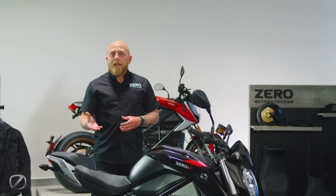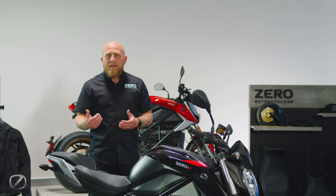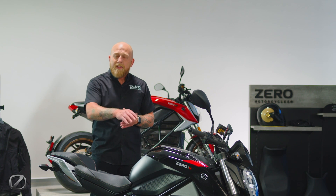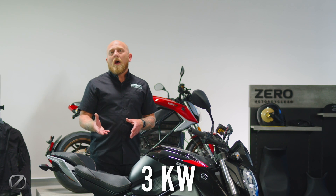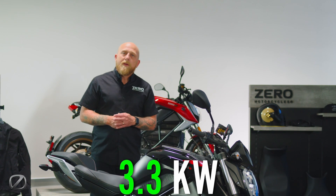Additional Cypher upgrades include park mode, which is a very exciting feature allowing a speed-limited reverse and forward drive. You can also increase the charging capacity of this motorcycle — on board is a three kilowatt charger, and you can upgrade that with a Cypher upgrade to 3.3 kilowatts.